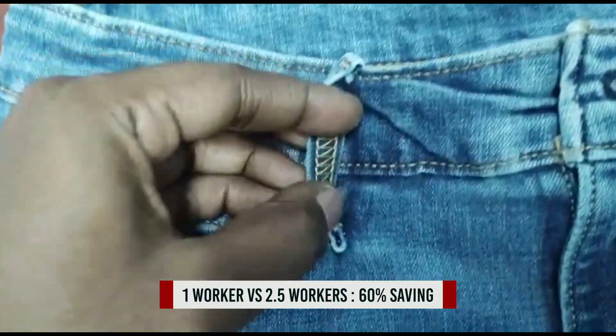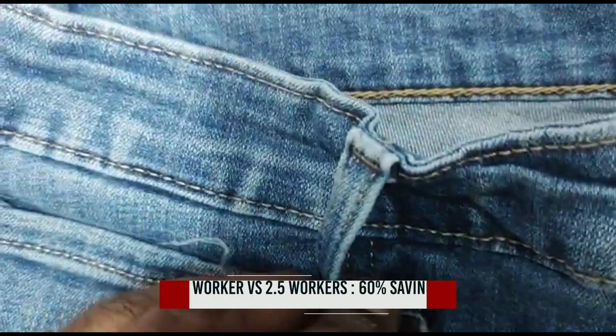Productivity. Output. More than 200 pairs with 5 loops each hour.